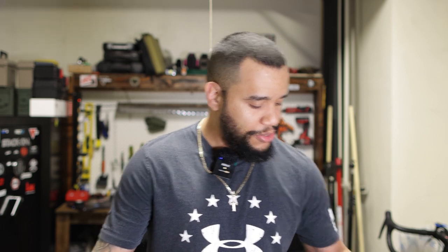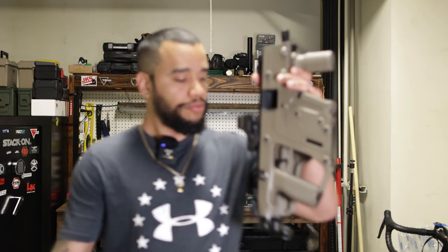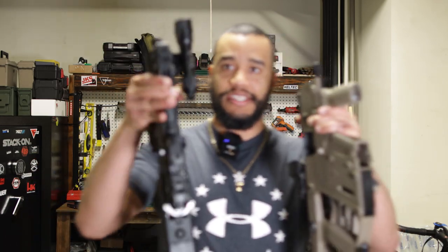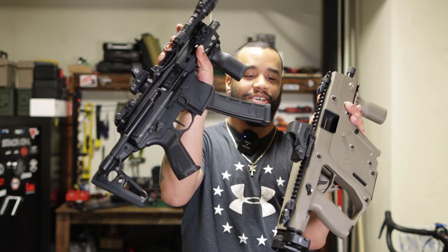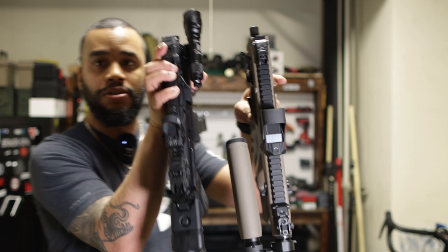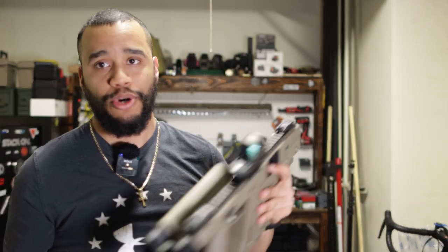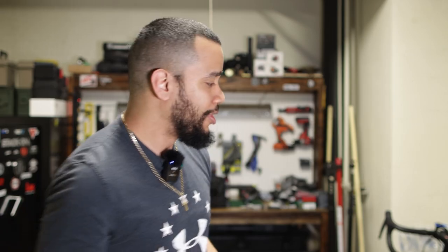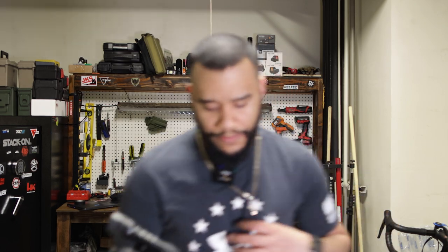Now this is interesting because it is very small. Compared to my Kriss Vector — you put these side by side and it's still a small package, but I feel like the MPX K is much smaller and probably thinner. The Kriss Vector is my truck gun, so I take that with me on long drives. The Vector is a 10mm, this is a 9mm.